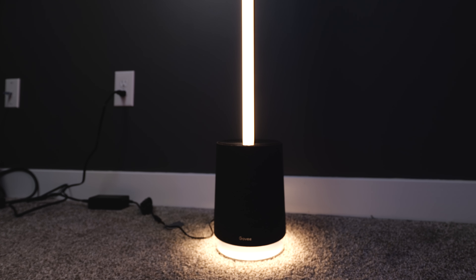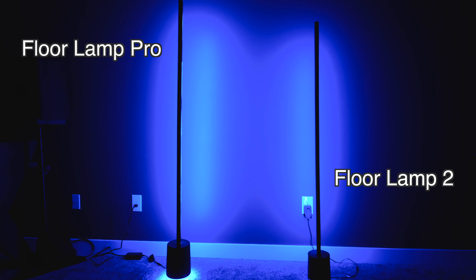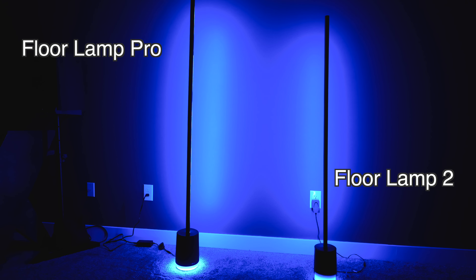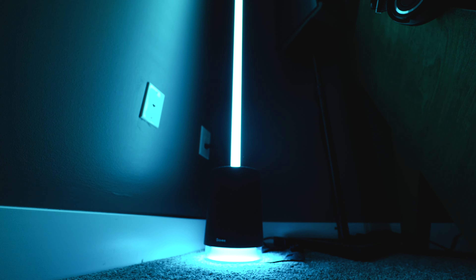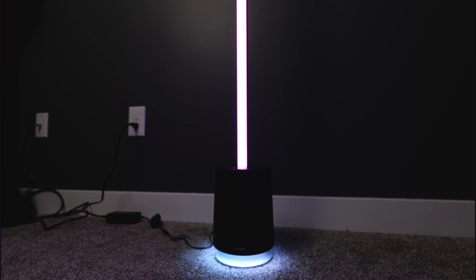The light has a bunch of built-in color temperature scenes, and you can go all the way from 2,500 kelvins all the way up to 6,500 kelvins. This is way brighter than the original Govee Lyra, and it's even more bright than the Floor Lamp 2 as well. Another really great feature is the bottom also has separate LED zones, with a ring of LEDs around the bottom that looks really cool with a little bit of light spilled onto the floor.